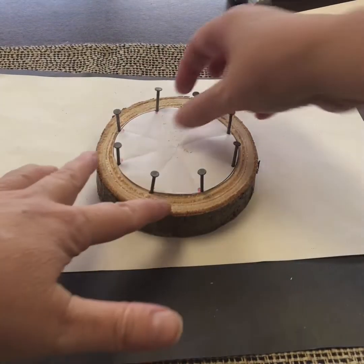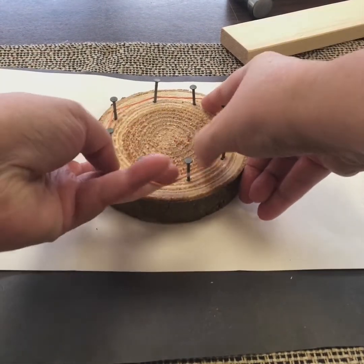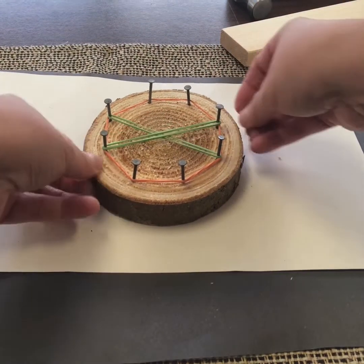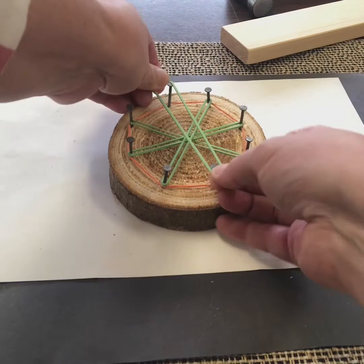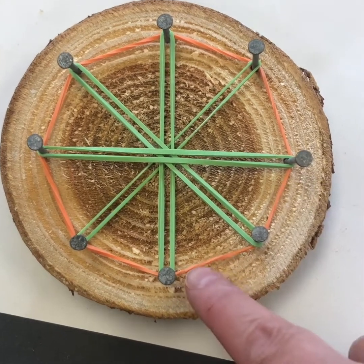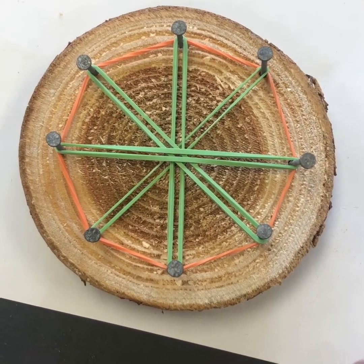Now I'm going to just peel the paper up over the nails — I have my nails all the same height — and I have there a circular geoboard. I can add my elastic; I might do one around the outside to start. Because it's not perfectly circular, you can actually see it's more of a polygon — kind of like an octagon. If I added more nails in between, that would make the sides shorter and feel more circular, so that's something to consider.